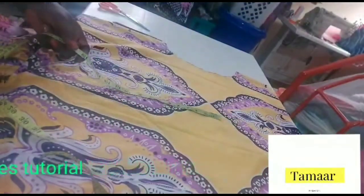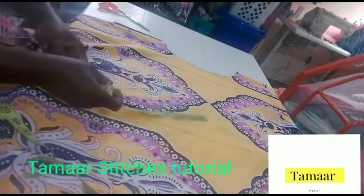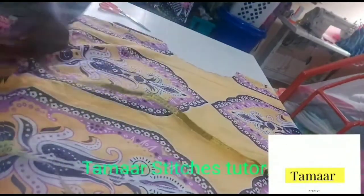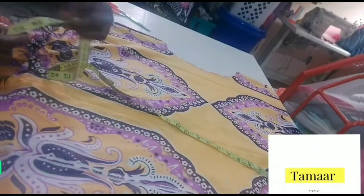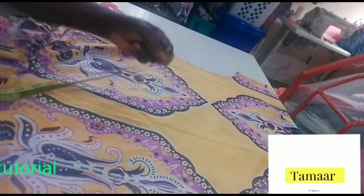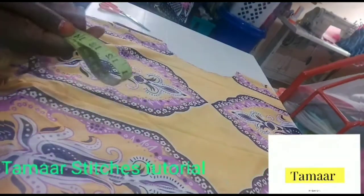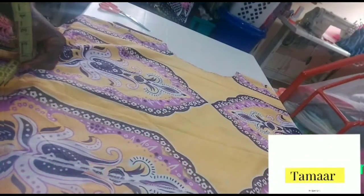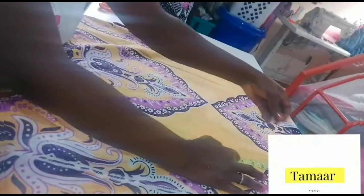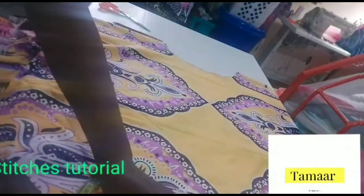The waist measurement: divide by four, or divide by two since this is in two-fold. Divide it by two, then whatever you get, put half of it here and half of it on the other side. For example, if we're dealing with 38, divide by two — that gives you 19. Then 19 divided by two again gives you nine and a half. Place nine and a half on this side and the other nine and a half on the other side. Then go to your hip measurement and do the same thing.